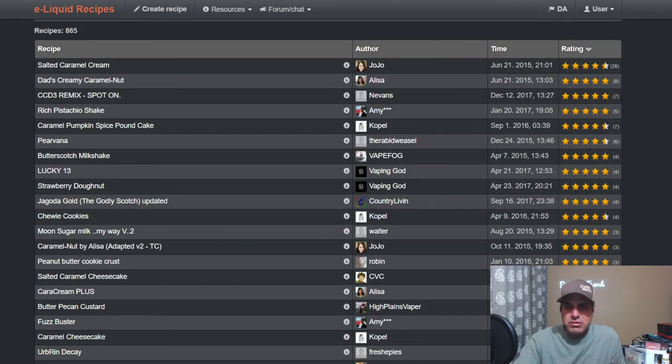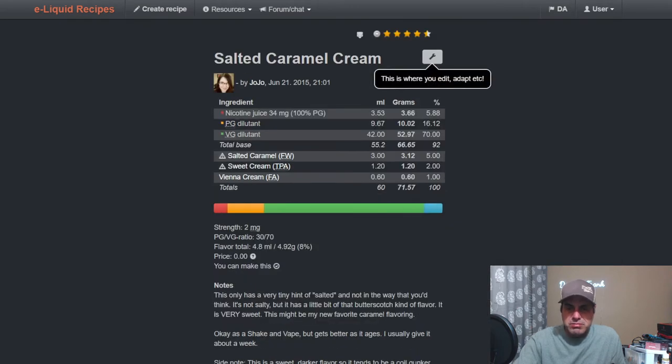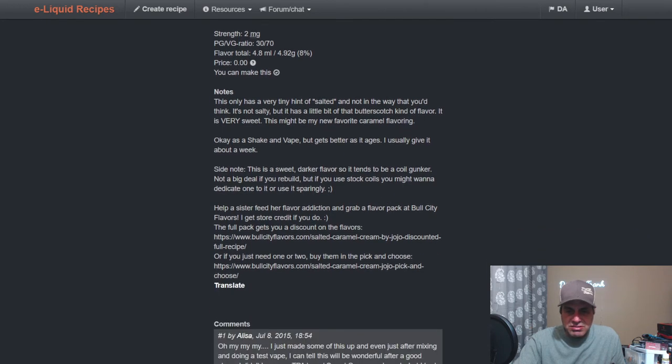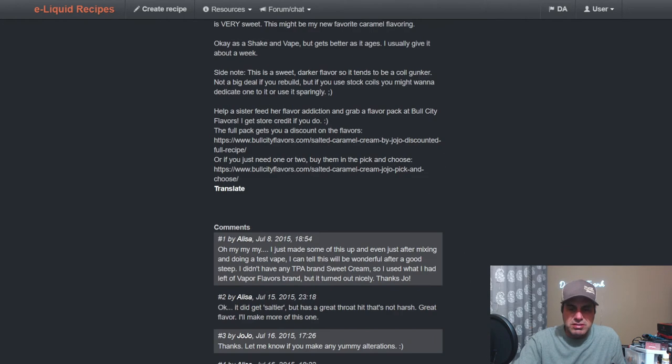Probably the top recipe is from 2015 — Salted Caramel Dream from JoJo. Simple: use at 5% with sweet cream from TFA at 2%, Vienna Cream with FA at 1%. Only a tiny hint of saltiness — she's getting creaminess from this. One reason she may perceive saltiness could just be because of the name, though some commenters noted it did get saltier.